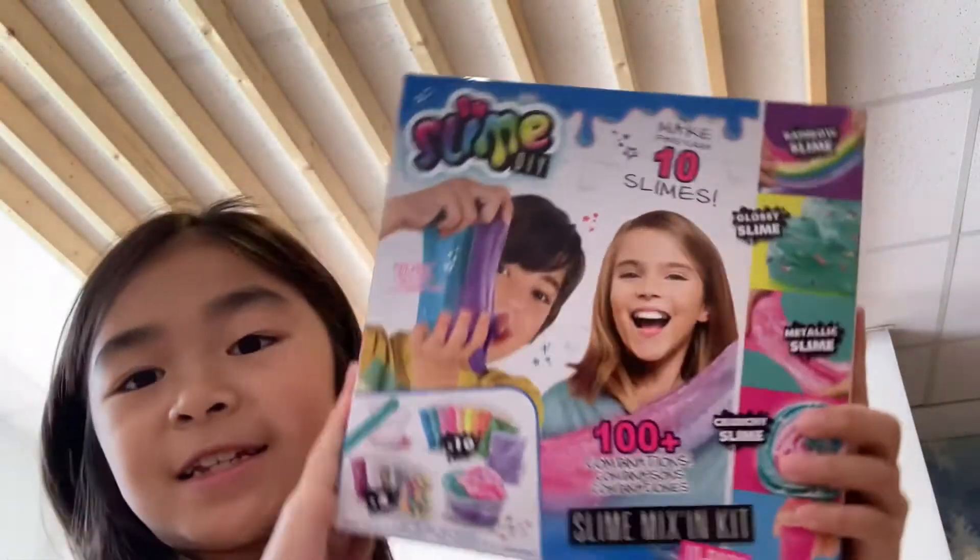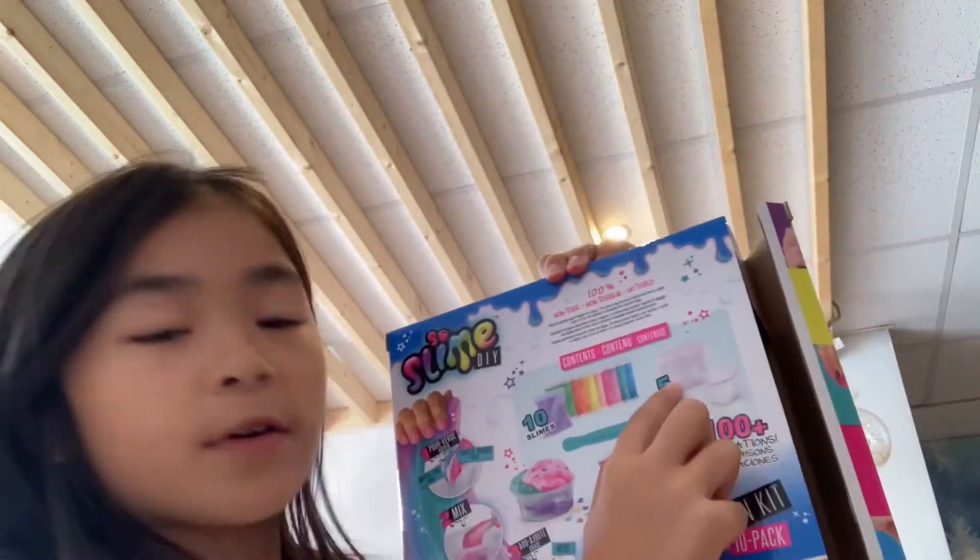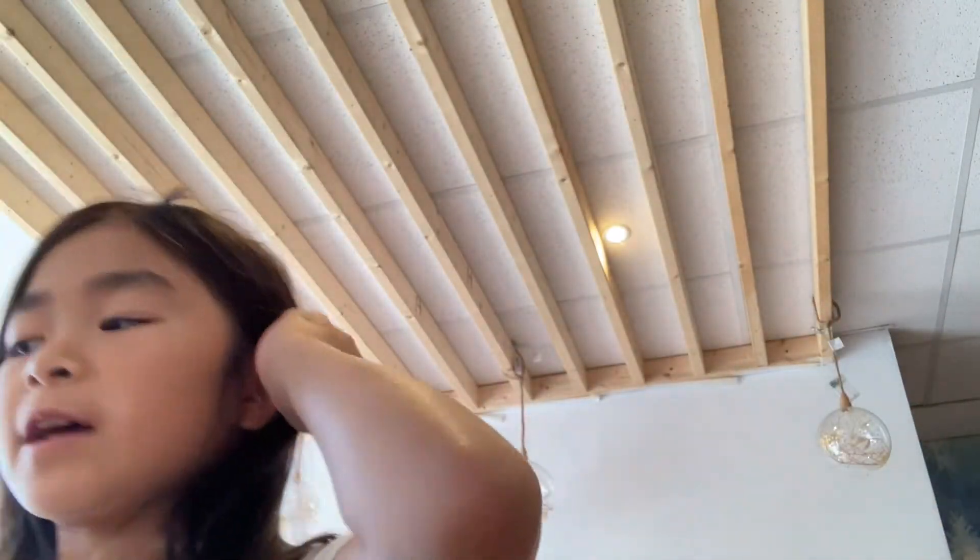Hi everyone, today I'm teaching you how to make these kind of slimes. So as you see, ten colours, ten stuff, ten decorations, and five pots, five lids. And this is how you would make it.